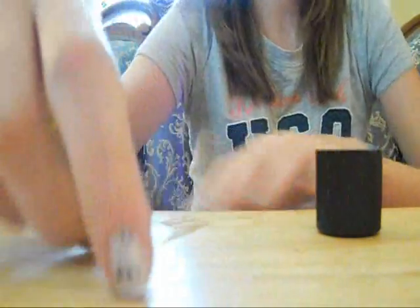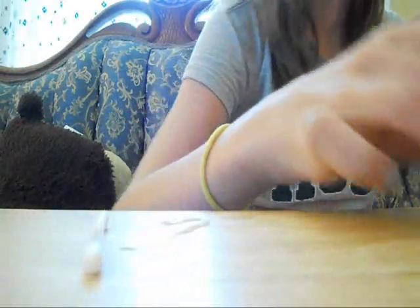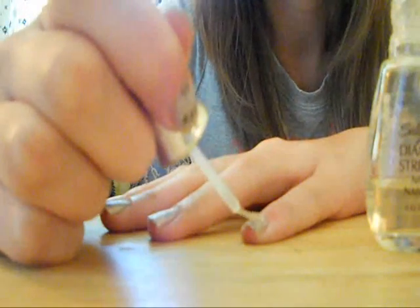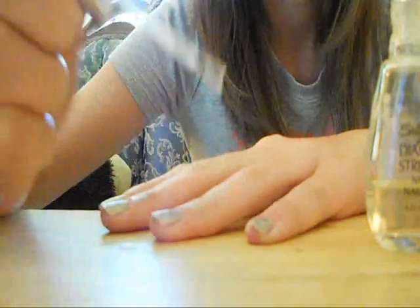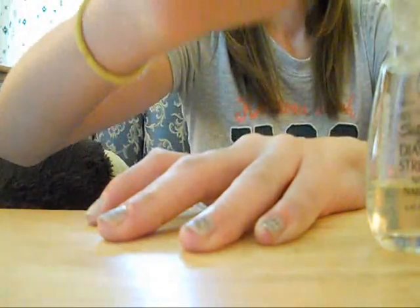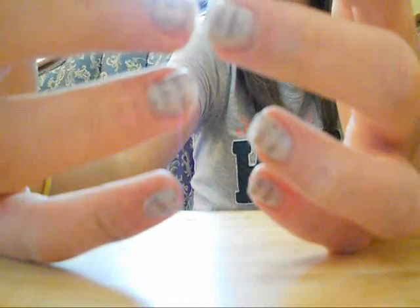After you've done that, this is the most important and last step: you're going to need a clear nail polish or top coat to put on top to make sure that the newsprint does not rub off. So just put on top coat just like you normally would to keep it sealed and protected.